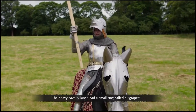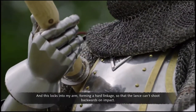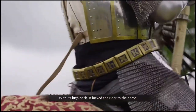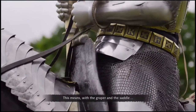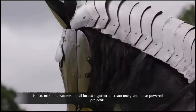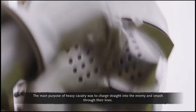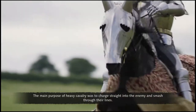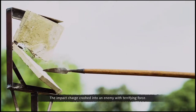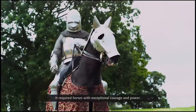Once geared up, the knight, his horse and his weapons became a highly effective system. The heavy cavalry lance had a small ring called a graper, which locks into the arm forming a hard linkage so that the lance can't shoot backwards on impact. The war saddle was also crucial — with its high back, it locked the rider to the horse. With the graper and the saddle, horse, man and weapon are all locked together to create one giant horse-powered projectile. The main purpose of heavy cavalry was to charge straight into the enemy and smash through their lines, crashing into the enemy with terrifying force.